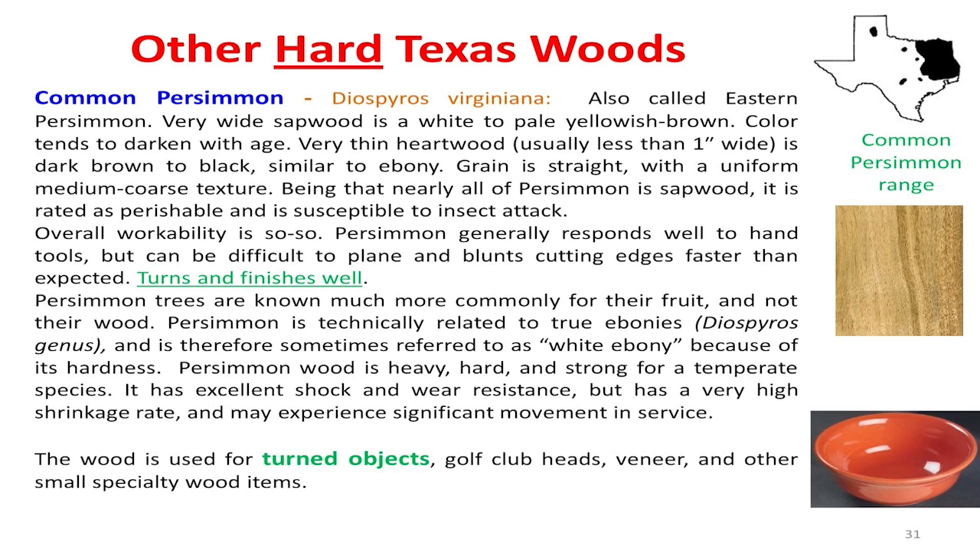Persimmon is one of our really hard woods here in Texas. Persimmon is almost as hard as ebony, but not quite. They used to make golf club drivers out of it — it's so hard. It actually turns pretty while it's green, but you've got to do it before it dries. It gets really hard.